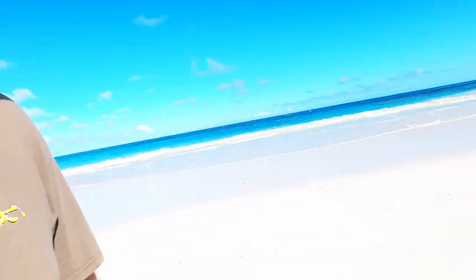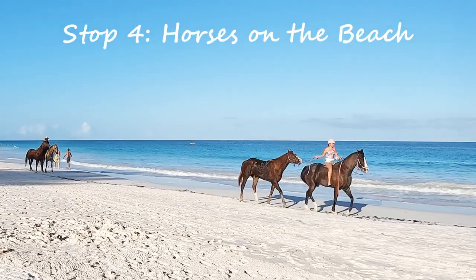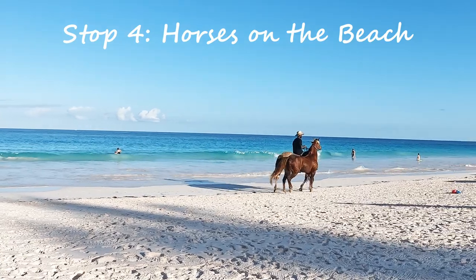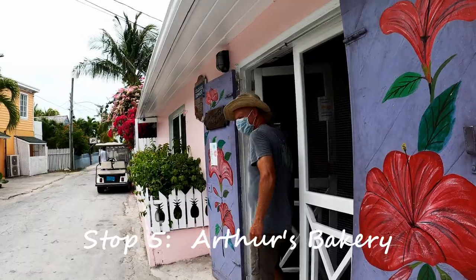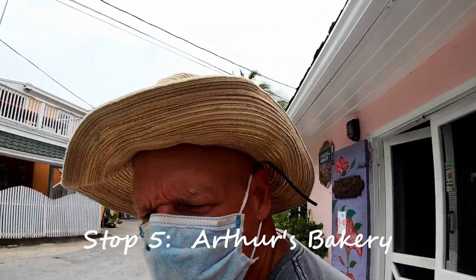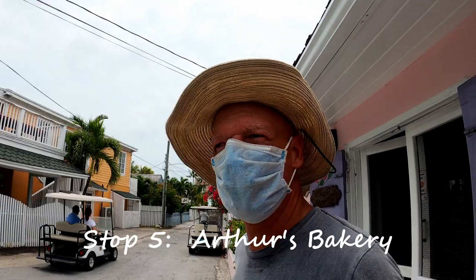I want everybody to see what happens behind the scenes — she can film and she can hold a poop bag. I'll take the dogs. They have some coconut bread, so why don't you get that and something else?